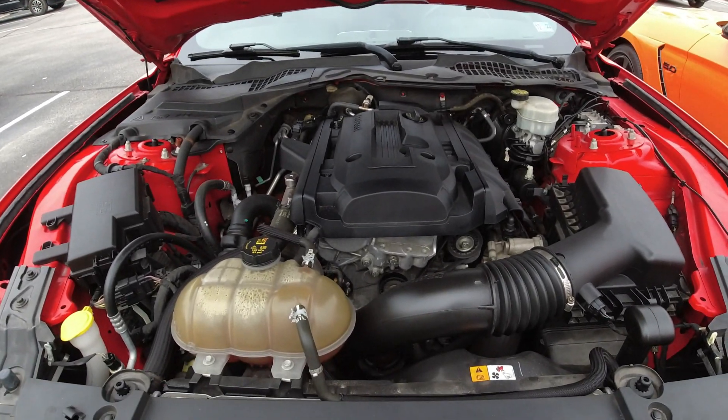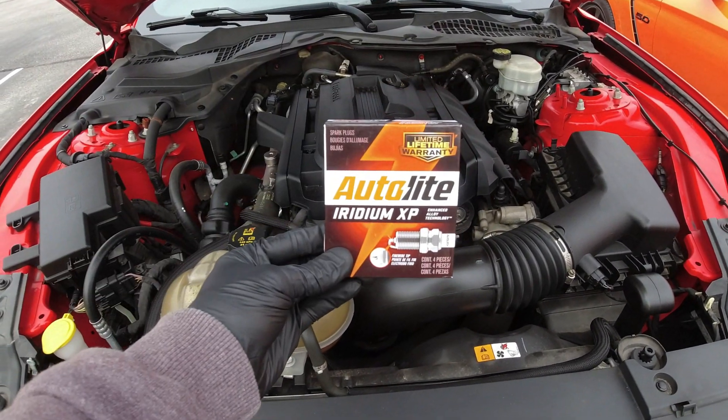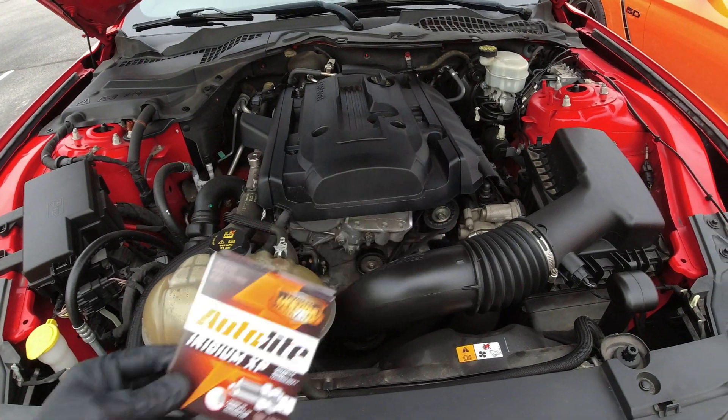Hello everyone, and today we're going to be changing out the spark plugs on this 2015 EcoBoost. So let's get started.